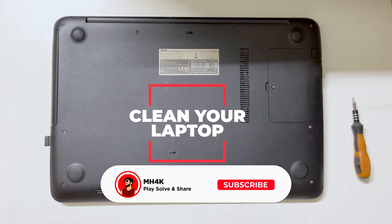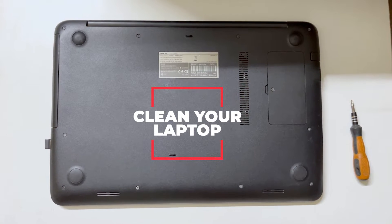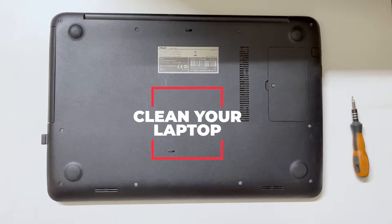Hello guys, welcome back to the channel. In this video I'll show you how you can clean your laptop at home with ease. This is going to be super simple and not that much technical.